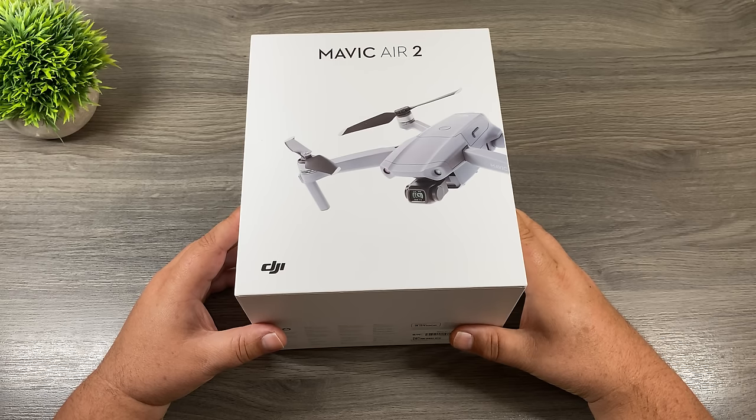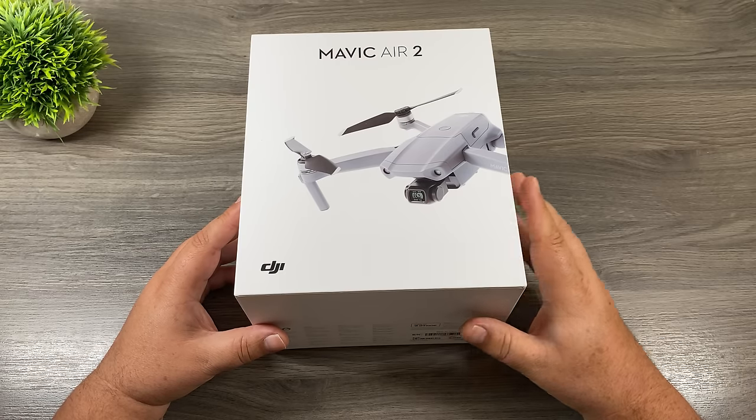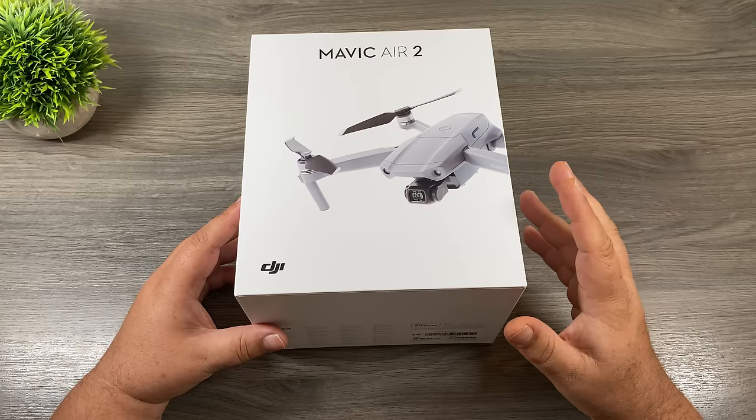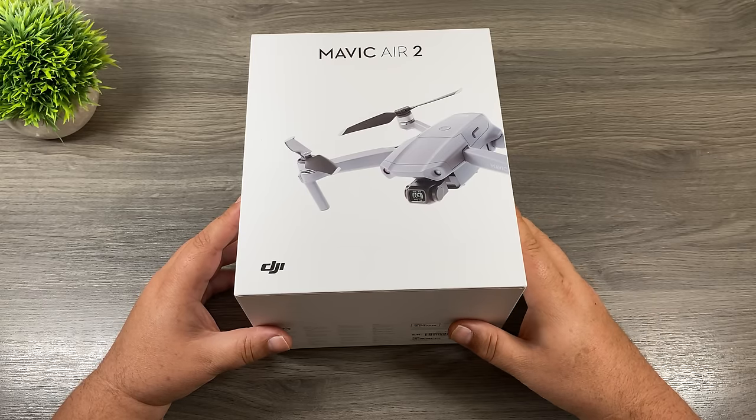Good day folks, welcome to my beginner's guide for the DJI Mavic Air 2. Every year when DJI releases a new drone, I like to create a beginner's guide to help those who are maybe purchasing this as their very first drone, to help them learn more about the equipment, what's all inside the box, how to use it, and how to get ready to take their first flight.